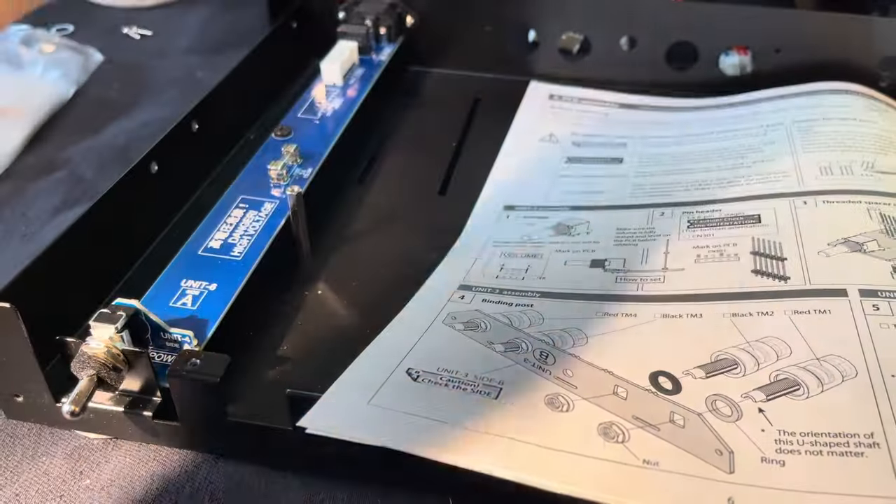I keep all the screws in a little plastic container so I don't lose them. I recommend a small lightweight screwdriver — it's a lot more convenient and comfortable. I'm not big on over-tightening things, so I just make things snug.